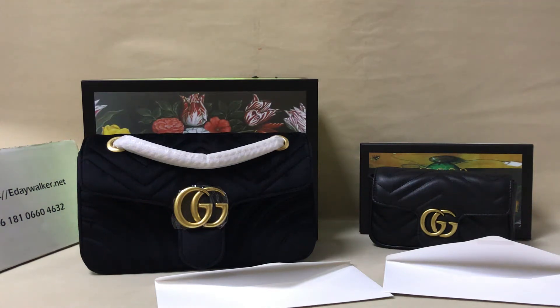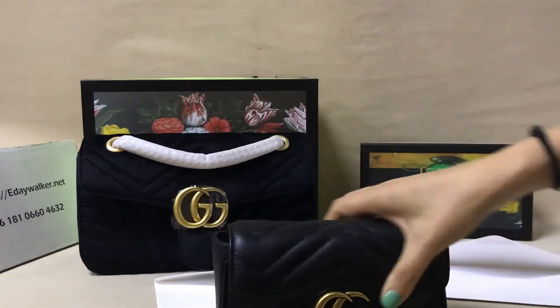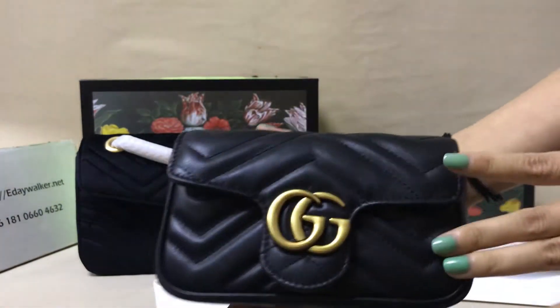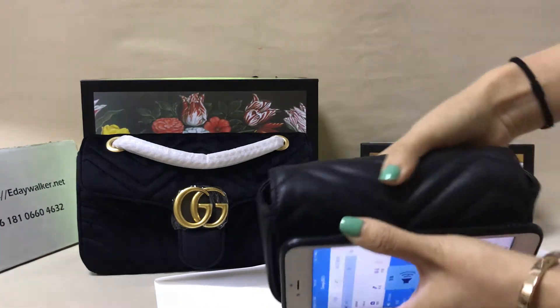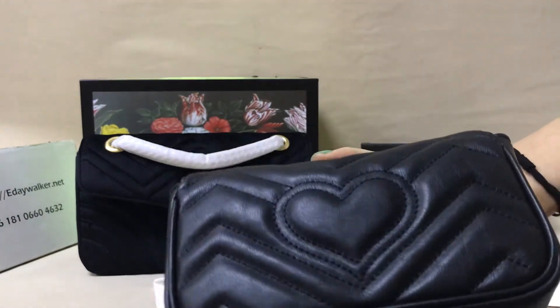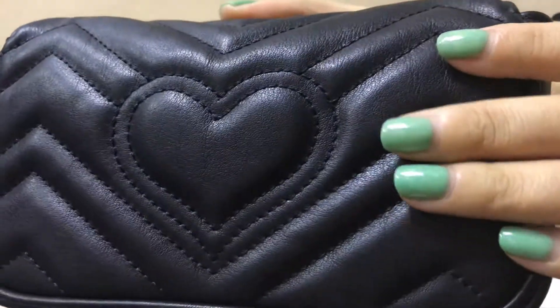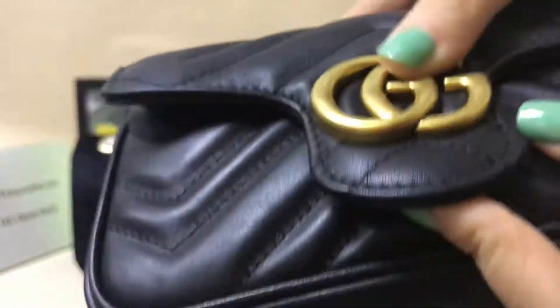Hello, my friend. I will show you this Gucci double G shoulder bag. You can see these two bags. Look at the small double G shoulder bag — it's very cute. The key point here is calf skin. Check this stitching, it's very very clear. You can see the WG buckle, it's very very nice.